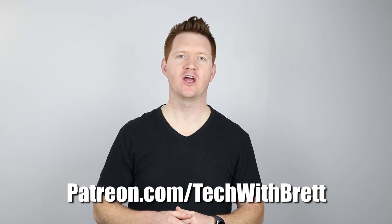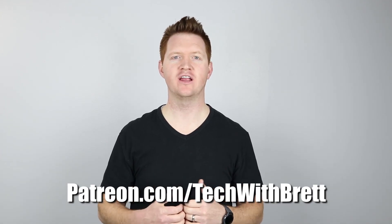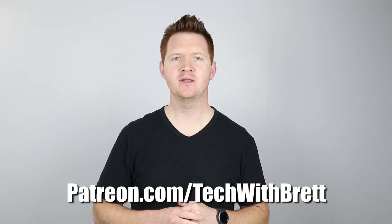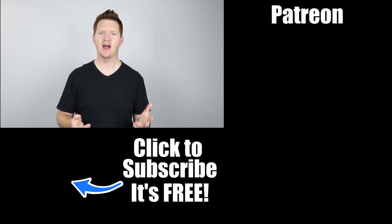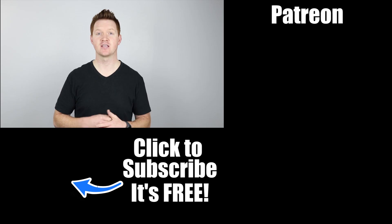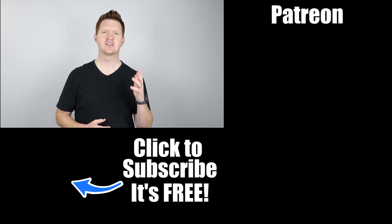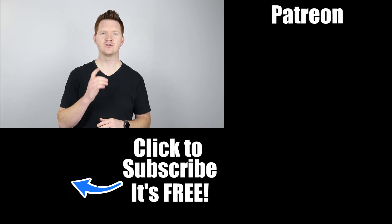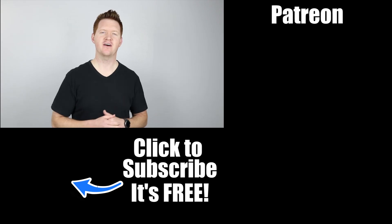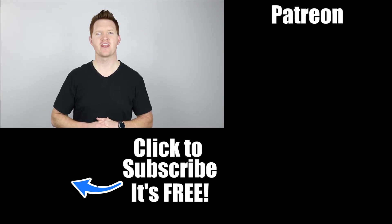Thank you so much for joining me in my Android 101 playlist. If this video was helpful to you, I'd love for you to go to patreon.com/techwithbrett where you can help support this channel and help me make more videos like this. If you have any further questions, please leave a comment below. If this is your first time here, click the subscribe button to be notified of new and upcoming videos. I plan to do more video series like this to help you gain more knowledge and use your devices better. Check out the links over here for more videos. Thanks for watching — see you on the next one.